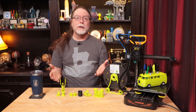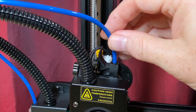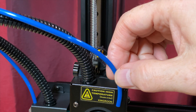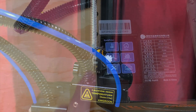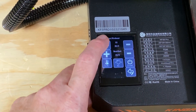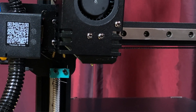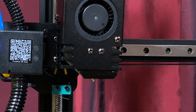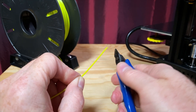Loading filament is pretty easy, but the reverse Bowden setup with the guide tube can add a little adventure. Pull the tubing out of the extruder and let it hang free until close to the end of the loading process. Preheat the nozzle to about 200 degrees Celsius, move the Z axis to about the halfway point for working room, and cut a 45 degree angle on the end of the filament.